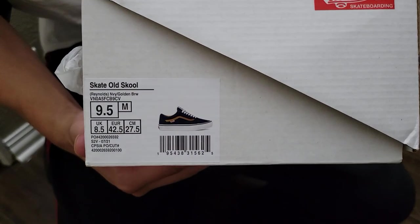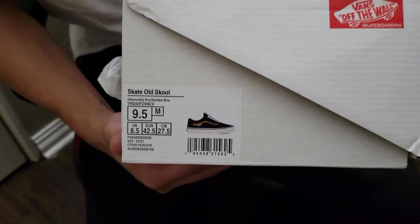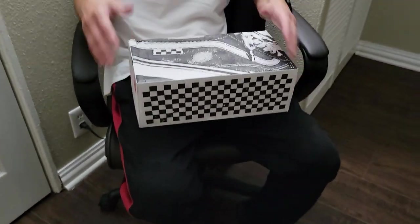Today we're doing a review on the Vans — this is called the Skate Old School, and this is the Reynolds navy blue slash golden brown. This is a newer colorway; suggested retail price was $75, not a bad buy. What caught my attention was just the colorway honestly — I'm a fool for colorways that look cool together.